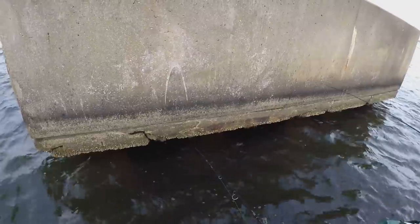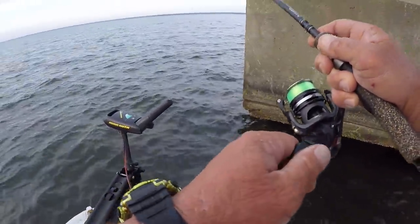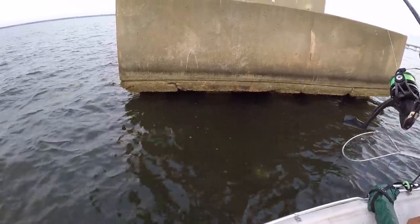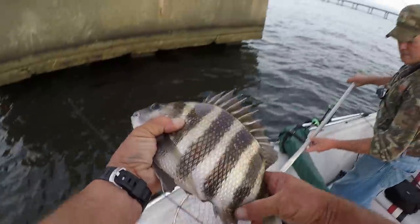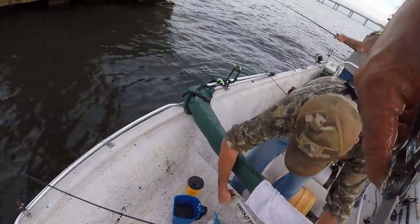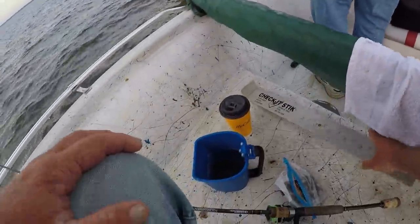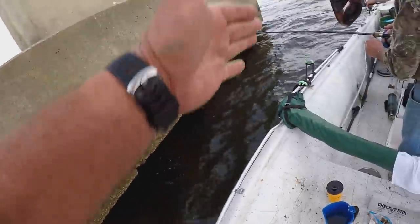All right, let's catch another one. Got another sheephead right here - whoa, excuse me, I'm hoss! This fish - is it legal or maybe not? Look at there - there he is. Captain Ricky said he's legal, there's no doubt. Over 12 inches - 13 and three-quarter inches. Whoa, that's a good one!